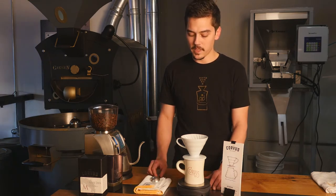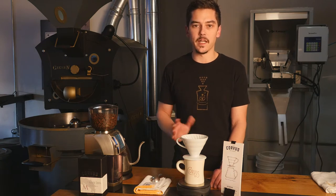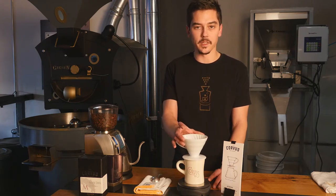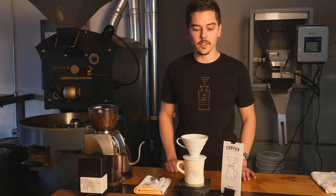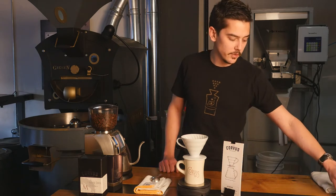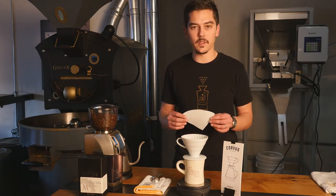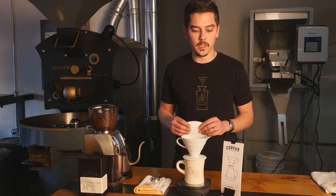What you're going to need to brew is a good quality scale — one with 4,000 gram capacity and about a half gram resolution is about ideal. You're going to need your V60 Brewer; we're using the ceramic version today. They also make a glass version, a plastic version, and a metal version. You're going to need your Hario V60 size 2 filters, and I'd recommend using the Hario brand filters — they fit perfectly, and not all filters are the same.